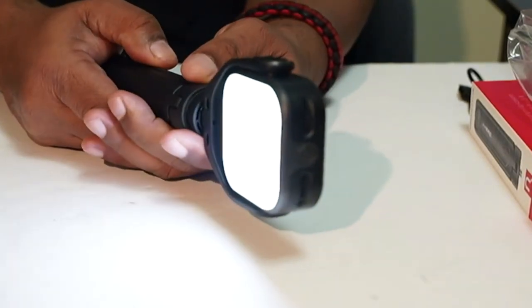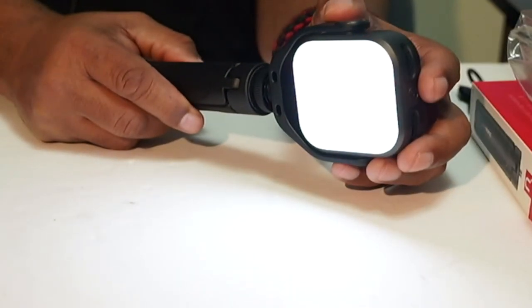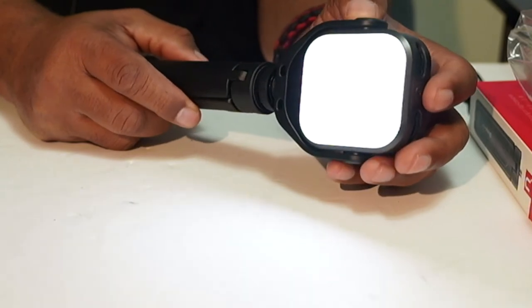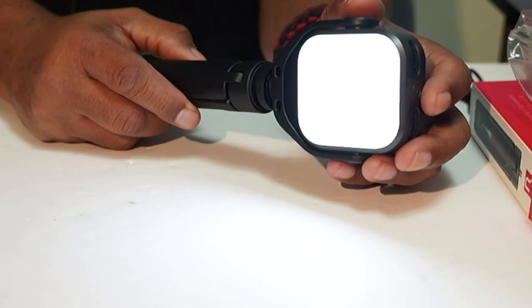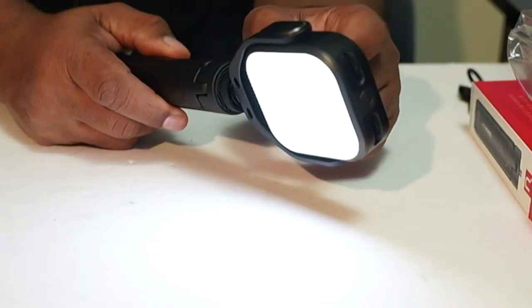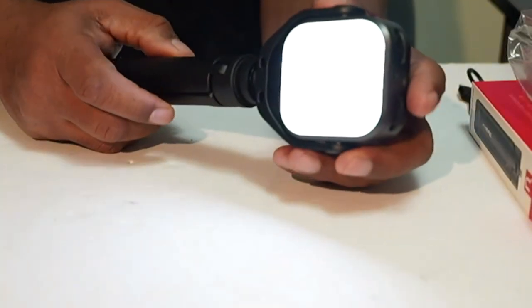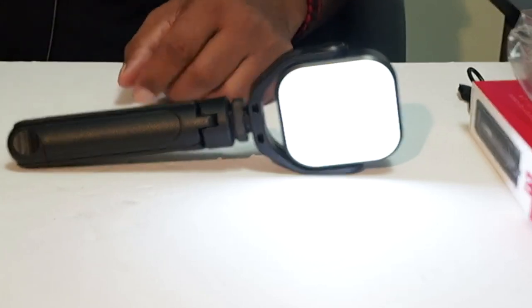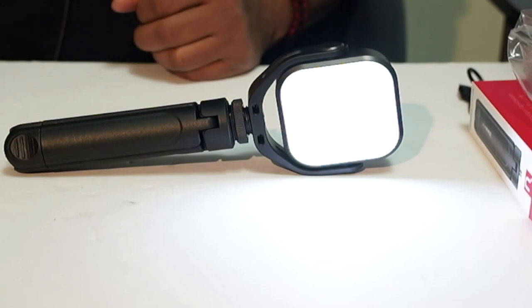I plan on purchasing even more of these because I do a lot of tabletop and product photography. When you're shooting video for products, you want something quiet so your microphones aren't picking up any noise from the light — and because this is an LED light that's battery powered, there is no sound. So that's a win as well. Hopefully this video has been helpful to someone interested in purchasing a light. I give this light my stamp of approval. I'll see you in the next video — take care, stay safe.